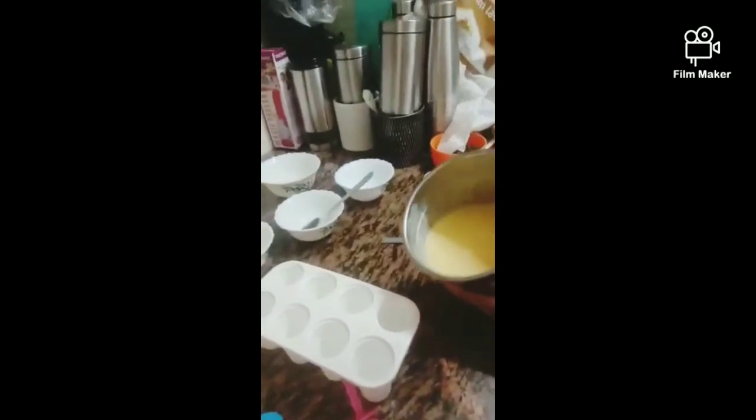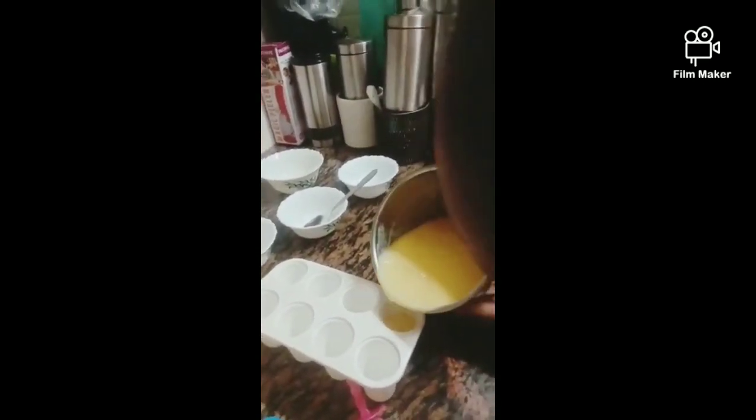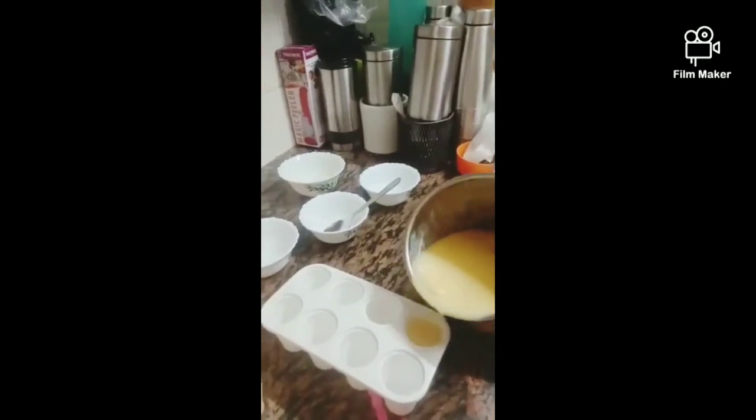Take some dry fruits also if you want. We are making it simple. Now put it in an ice cream mold. If you don't have the ice cream mold, you can put it in a bowl also.